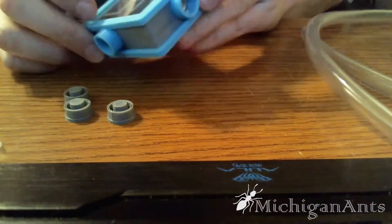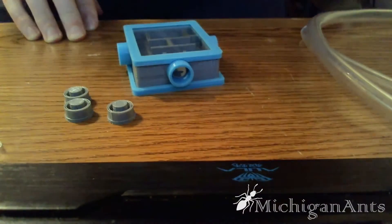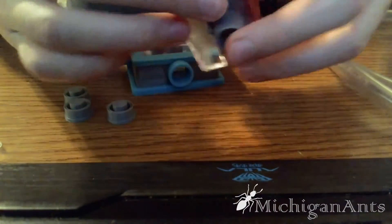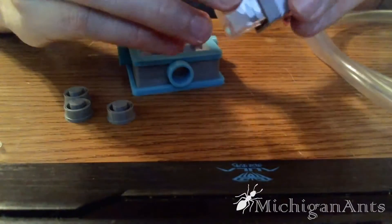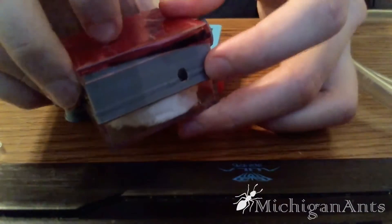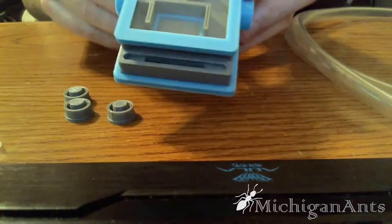I gotta say, it's really nice compared to the version 2 nests that I own and have been using, which are these, minus the wet red film here. These ones you're able to simply pop off the bottom and take the cotton out. Well, this right here simply expedites the whole process. Instead of trying to put a pipette down this tiny little hole here, you just simply fill it up back here.